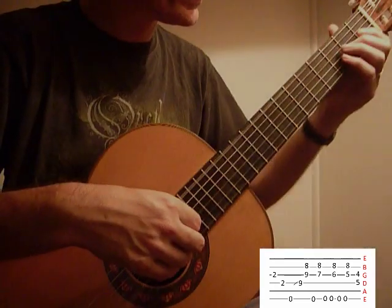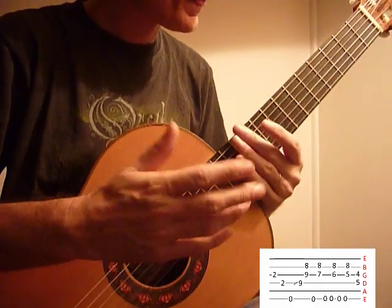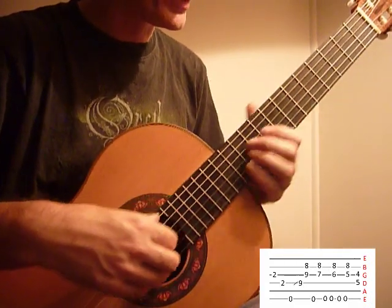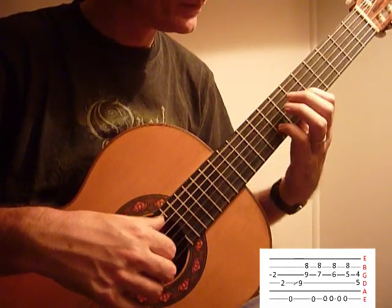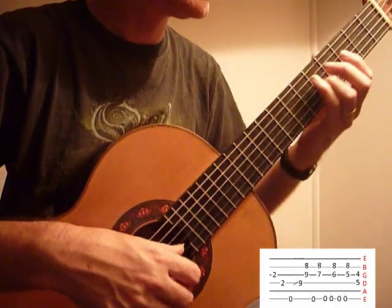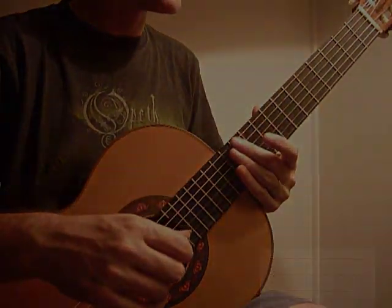I've seen plenty of people play that last bit here, and I think that's what he does rather than here. But I hear that slide — back to your A sus 2 main theme again.